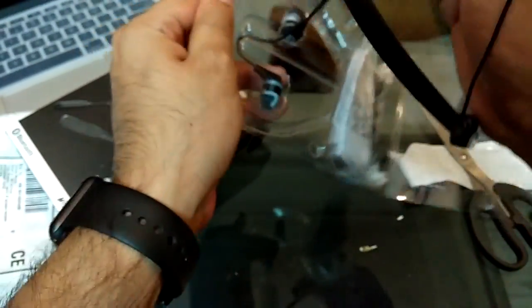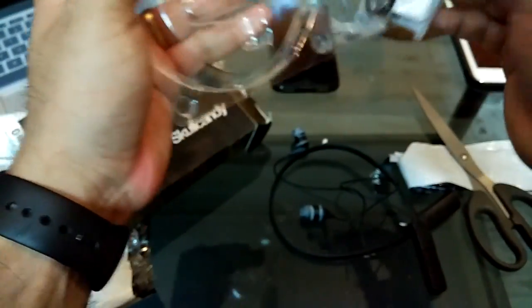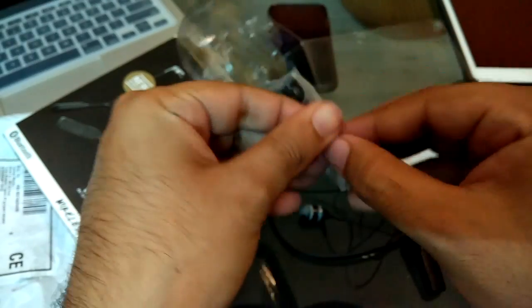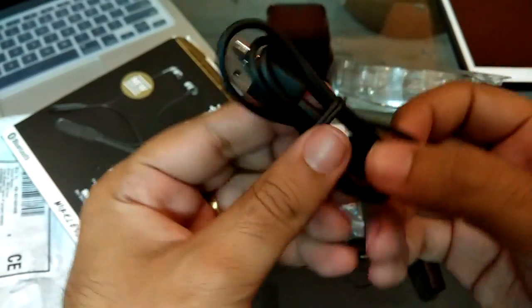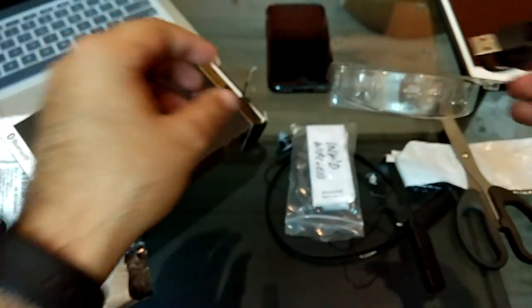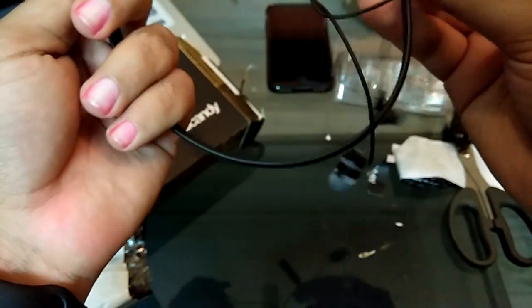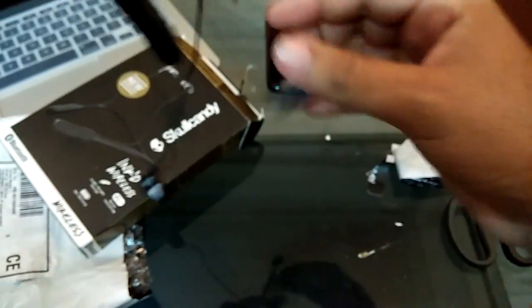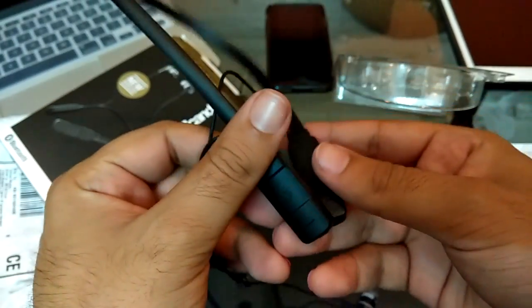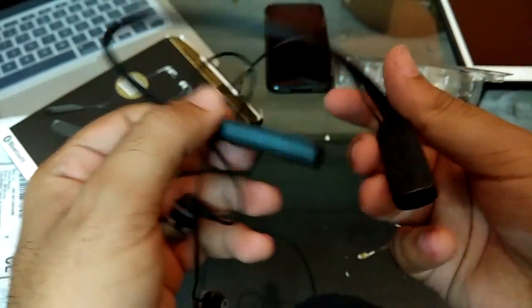Let's start off with what's in the box. These are the headphones. With them you get a charging cable — USB to micro USB — and you also get some usual paperwork to read. Impressed with the quality Skullcandy offers — very light in weight.